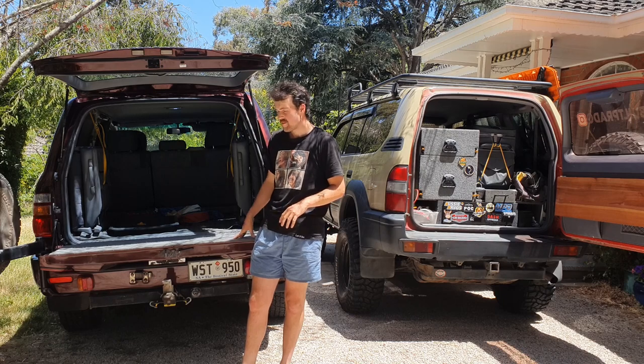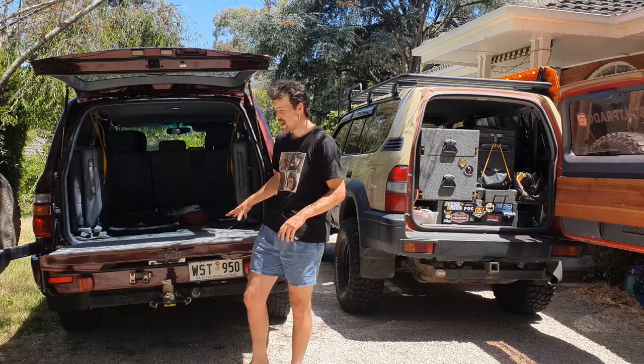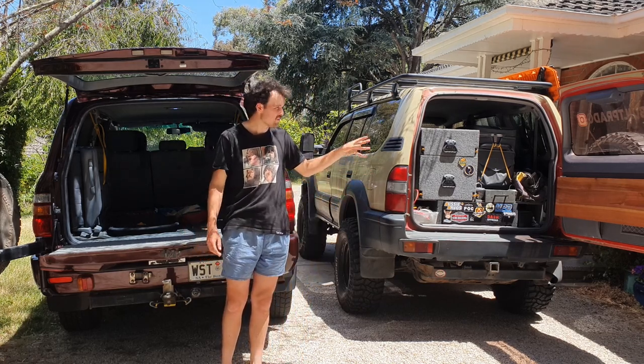The tailgate definitely has its place because a lot of mates have tailgates and you can just camp in there so easily, which is really cool. Obviously you can't really do that on a Prado unless you put some mods on it.